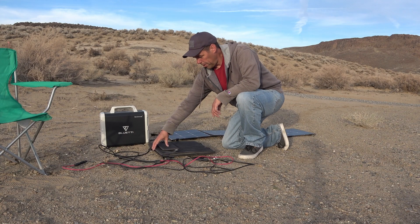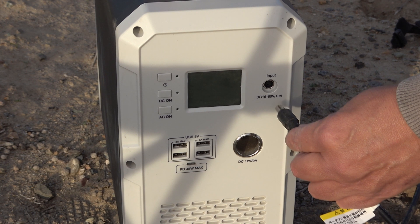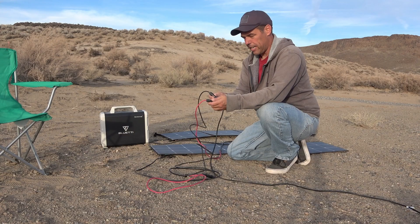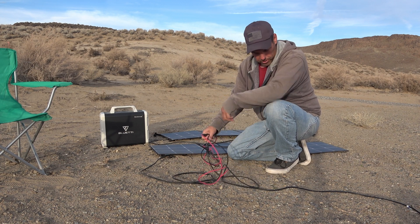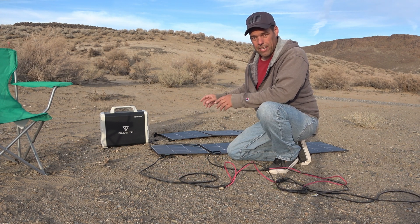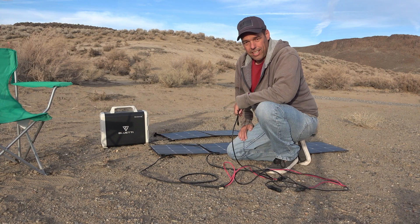This thing does come with some instructions, but getting it set up to run with the solar panels is pretty easy. These solar panels just unfold. There's a cable that goes from the solar panels into the Blue Eddy unit itself, and from that cable there's a positive and a negative. Each solar panel also has a positive and a negative coming off of it. The positive from one solar panel goes into this cable and the negative from the other solar panel goes into this cable. Then you connect the positives and negatives together — you've wired it in series — and you just plug it into the Blue Eddy, point your panels toward the sun, and you start generating power.